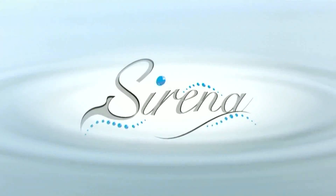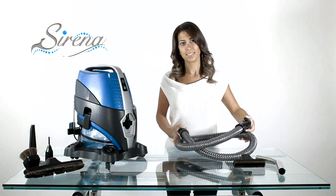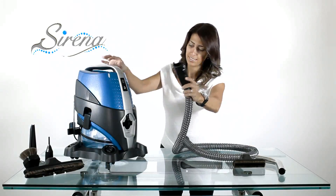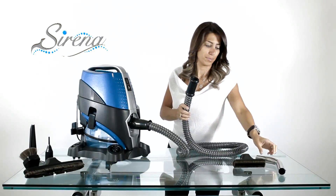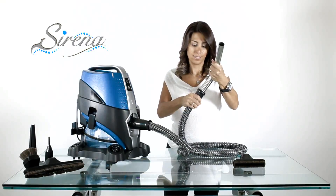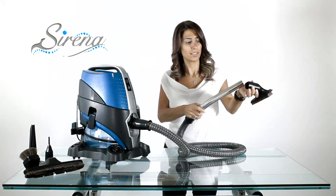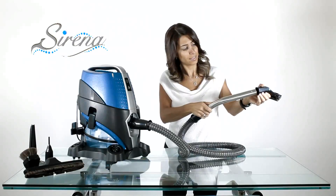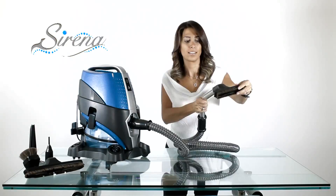Wet pickup: We only use the wet hose for wet pickup. Start with an empty basin, attach the hose, and next the curved wand. Now align the button and groove and slide the upholstery tool on. Remove the brushes for increased efficiency.